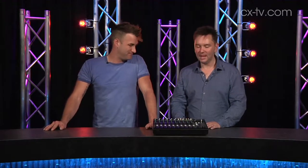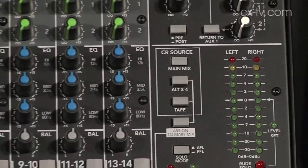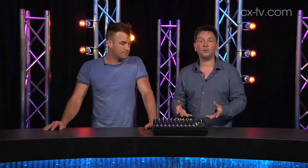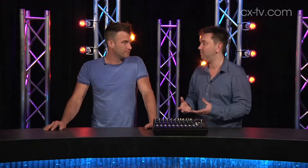The 1402 VLZ4 from Mackie. Yep, this is the latest range of the VLZ series from Mackie. They're workhorse small-format analog desks built on good quality and build quality — built like a tank.